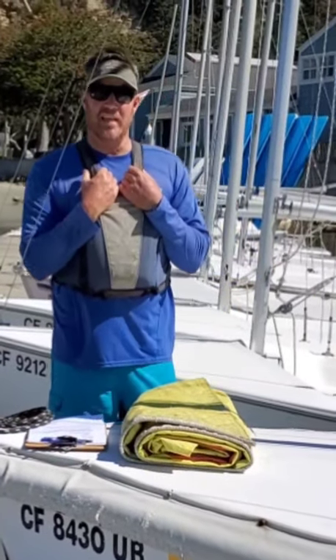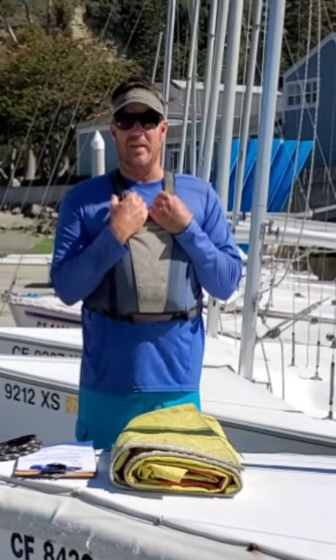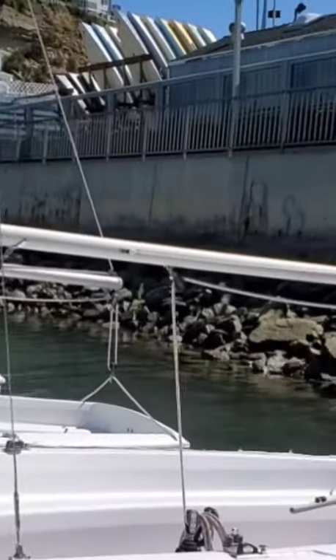Welcome to We're In This Boat Together, presented by Westwind Sailing. I am your host, Steve Serafino, and today we are going to learn how to rig our Capri 14 sail.